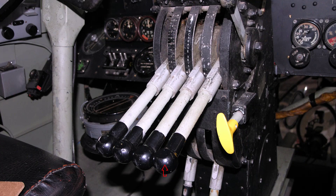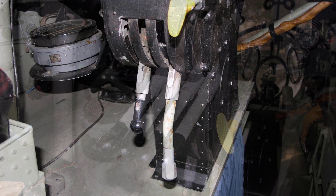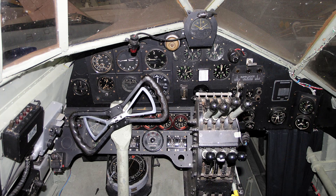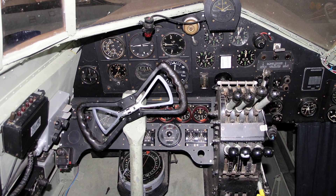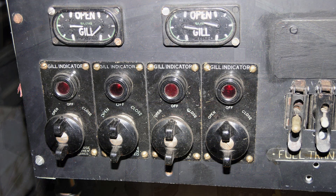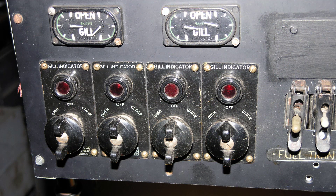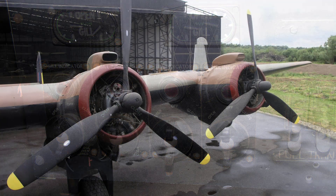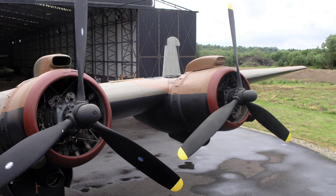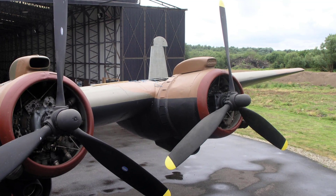Propeller control set fully up. Superchargers set to M ratio. Air intake heat control set to cold air. Gills set to open. Have each engine turned slowly by hand for at least two revolutions to avoid the danger of hydraulicking.